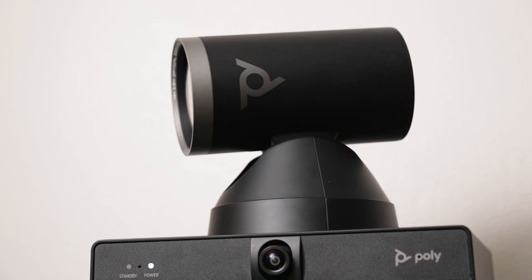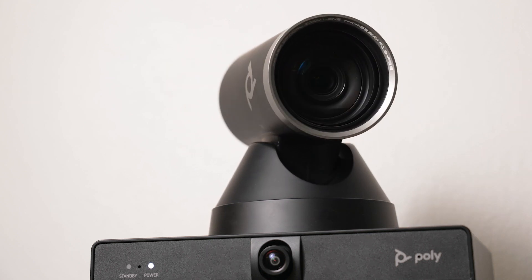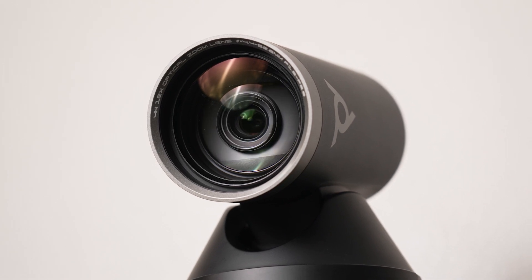The PolyStudio E60 camera can now connect over IP using a standard Ethernet cable. The Studio E60 is a mechanical PTZ camera that's ideal for large and long conference rooms that need a powerful optical zoom.